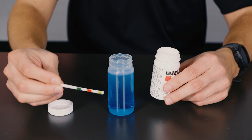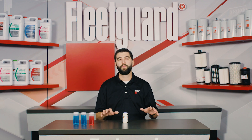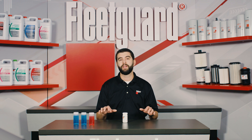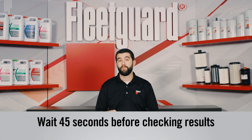After three seconds, hold the test strip horizontally and shake it up and down to remove any excess coolant. Once you've done this, place the test strip down on a flat, non-porous surface like a table or countertop with the test pads facing up. Next, start the timer and wait 45 seconds before checking the results.